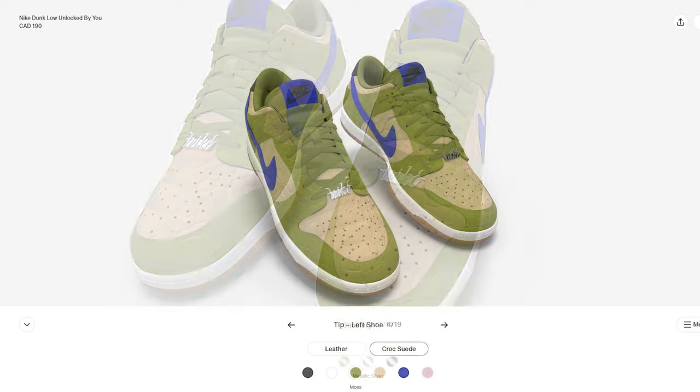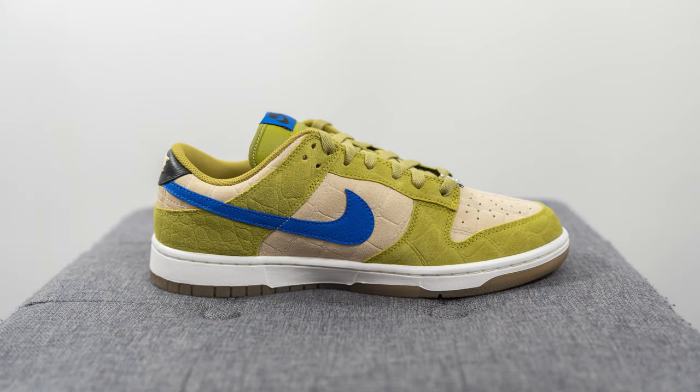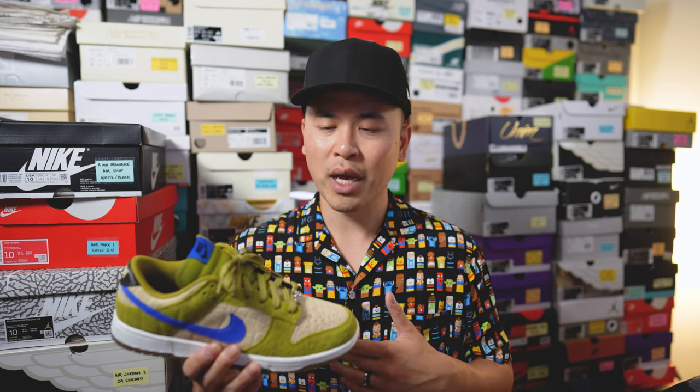This is a more premium version compared to the normal Nike Dunk Low also offered on the Nike By You platform. The regular one retails for $160 Canadian, whereas this one retailed for $190 — the equivalent of about $140 USD. For this premium version they give you a new set of colors, new materials and patterns, so it's definitely a step up over the standard materials on the $160 version.